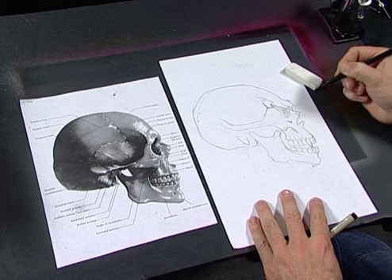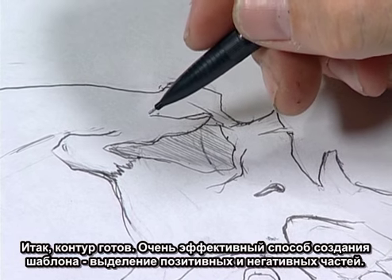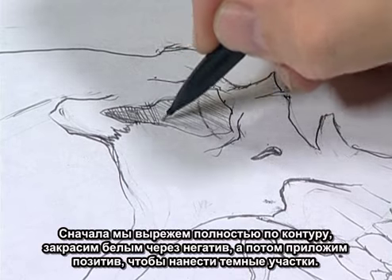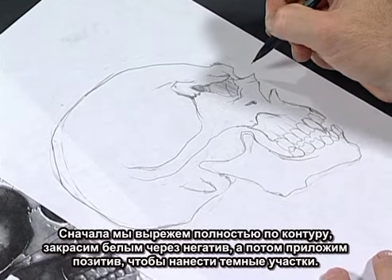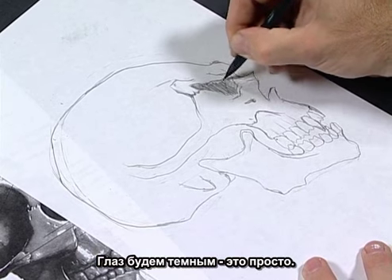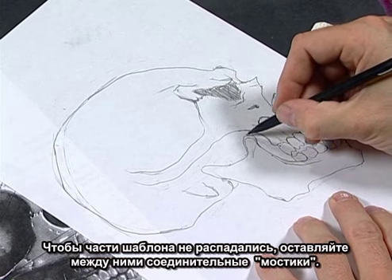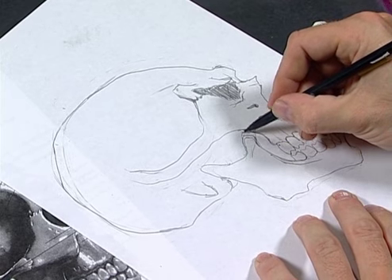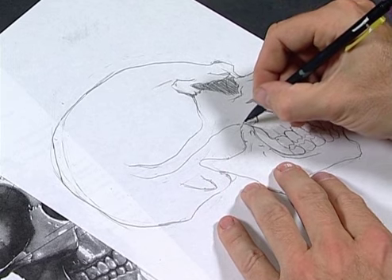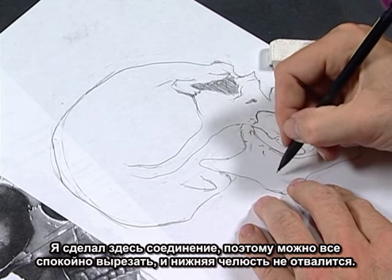Now that we've got a nice outline, this isn't a really effective stencil until we have positive and negative shapes involved. We have to cut it out so systematically our darks pop out. We're going to cut out a complete outline — we can lay it down on the panel, spray our whites from our negative sheet, then lay our positive in and spray our dark shapes. Bridge areas are important so the stencil stays together — if we connect them, the lower jaw won't fall off on us.